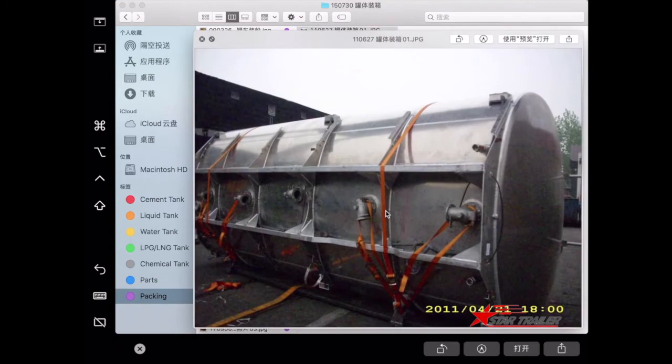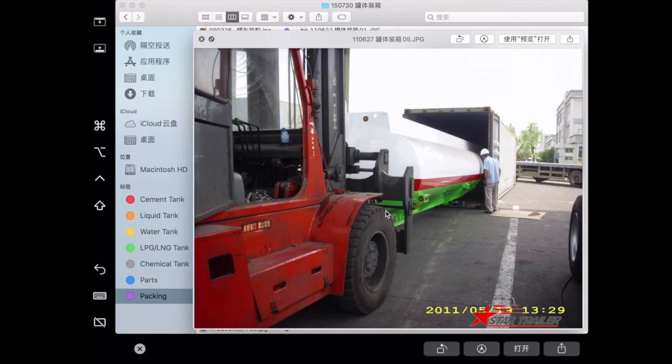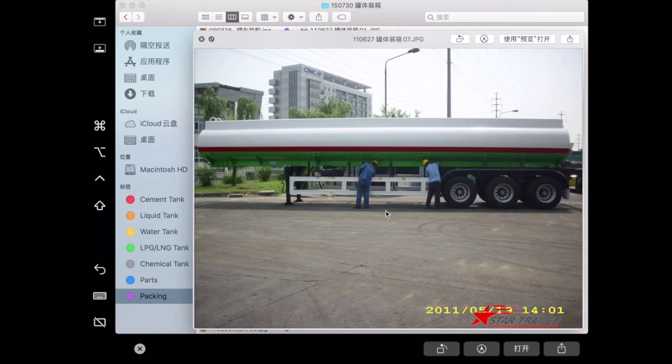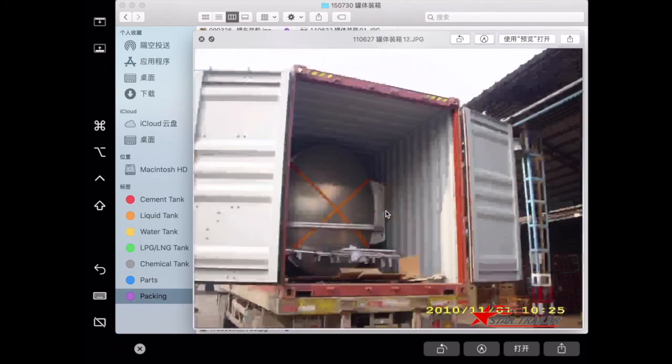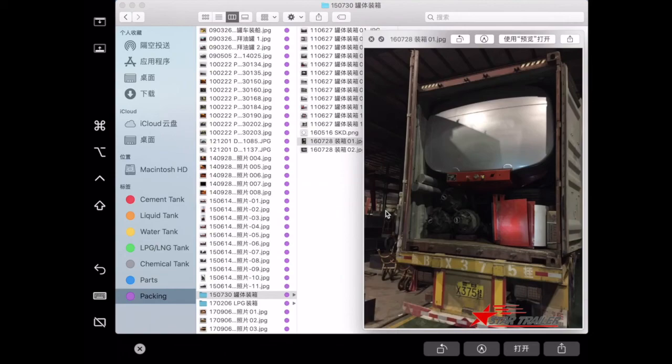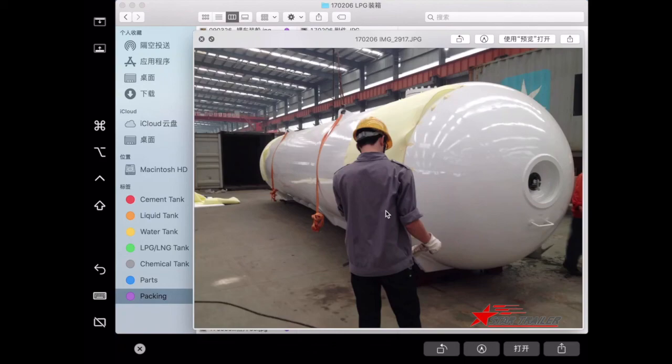This picture shows how we use containers for SKD (semi-knocked-down) transportation of the tank semi-trailer. We separate two tanks into three 40-foot or 45-foot high-cube containers. After arrival, your employees unload all the spare parts and assemble them — two tank bodies in two containers and two chassis in one container. The same method is used for LPG and LNG semi-trailer SKD.